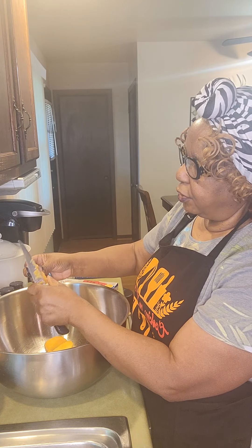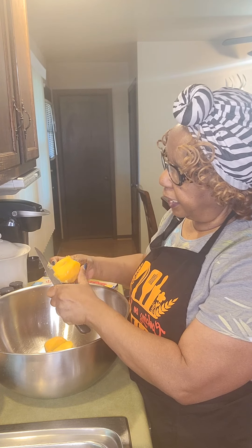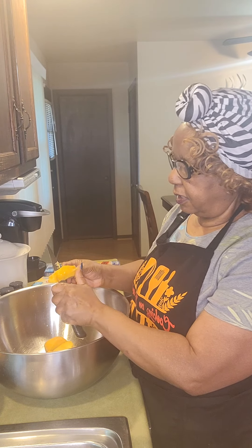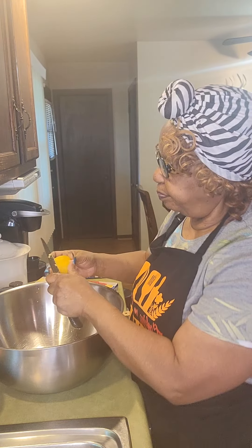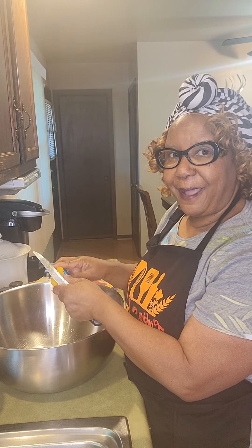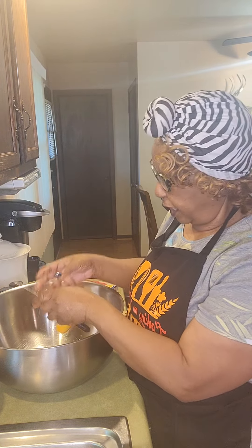Now, you don't have to make your peach cobbler with only fresh peaches — you can also use canned peaches. It's normally what I do. I use the canned peaches sliced in heavy syrup, because that way you don't have to use as much sugar. So you can see the slices I'm making. I won't make you watch me slice them all — I'll get the rest sliced up and come back, and then we'll begin to add the rest of our ingredients.